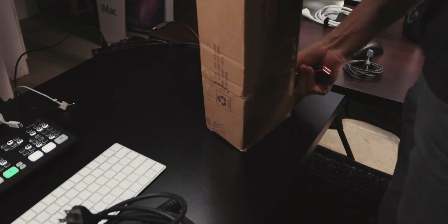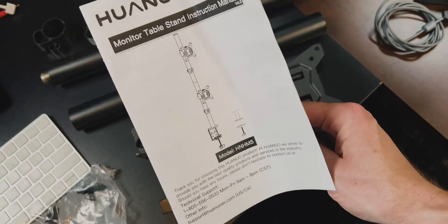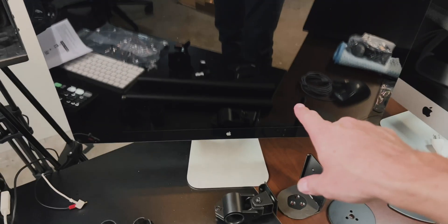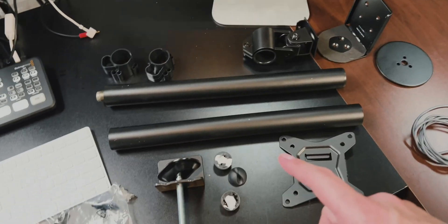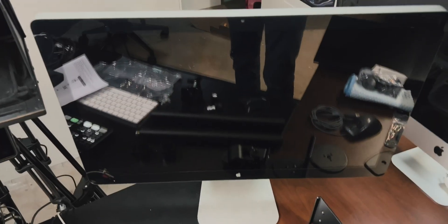I purchased this double monitor arm off Amazon — it was around $40, and I'll have a link in the description if you want to check it out. We have the double tall monitor stand here; you can see from the picture it can support two monitors. I'm just going to mount to the very top one and leave the bottom off, since I'm not going to convert this to a VESA mount right away, though maybe at some point I'll get a lighter plastic option instead of this big 27-inch Thunderbolt display.